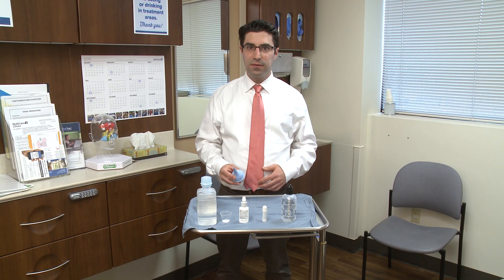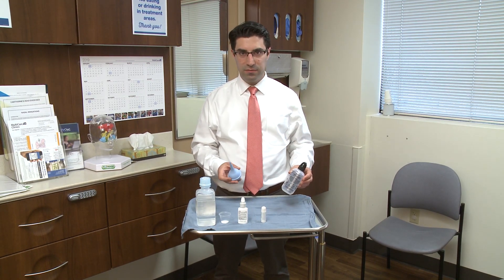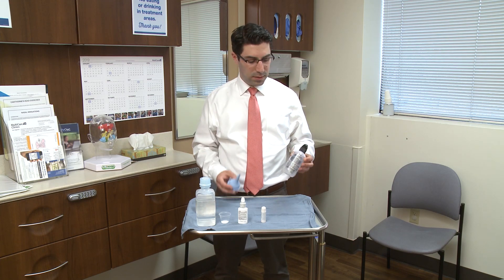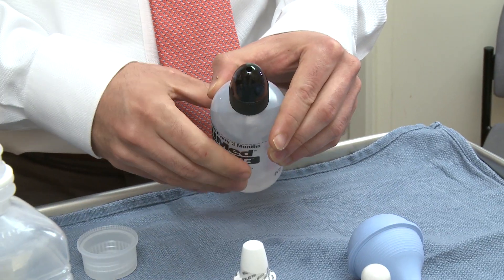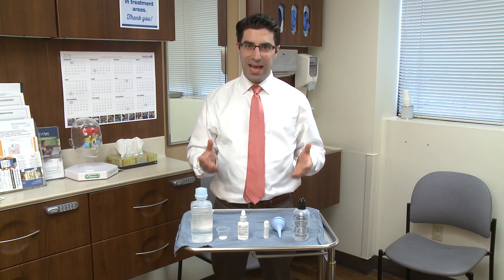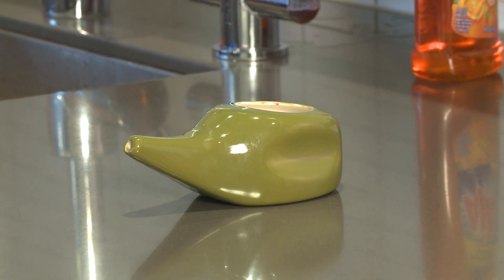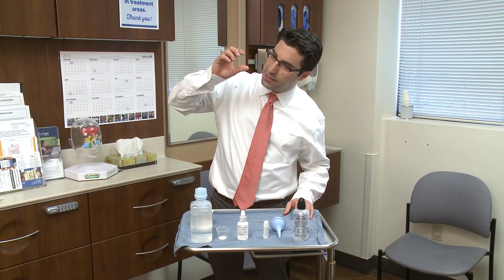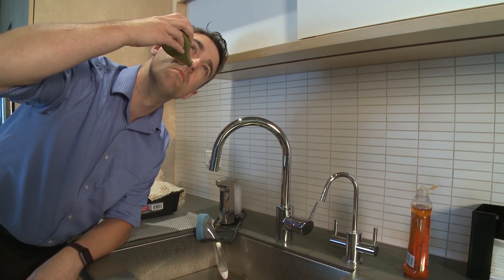There are different types of devices available for doing saline irrigations, and you'll find many of these over-the-counter in pharmacies. Some are more sophisticated than others. There are squeeze bottles where you put the saline solution in and squeeze it out of a small hole in the front. There are also passive irrigation devices such as neti pots — a teapot-looking device — where you place it sideways into the nose and allow gravity to direct the saline into your nasal passages.